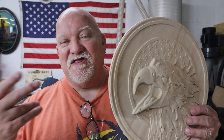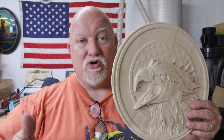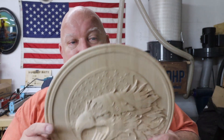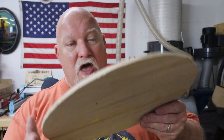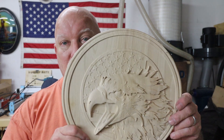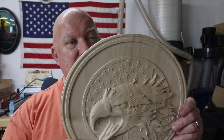I took a belt sander, turned it upside down on my picnic table, turned it on, and ran the edge over it while it was upside down trying to clean it up. But yeah, it's all pretty good. I'm happy with the work. The file came from Etsy and it came out pretty nice — we've got an eagle here and it turned out pretty cool.